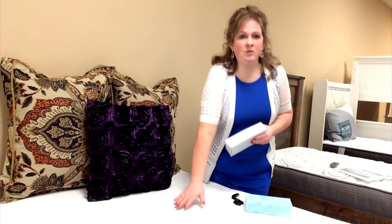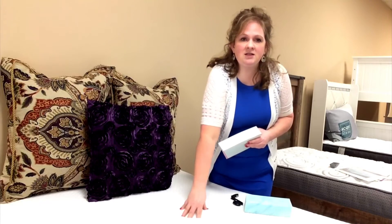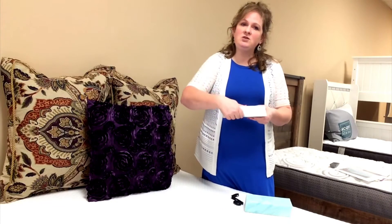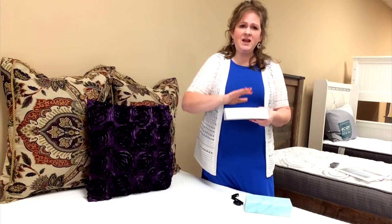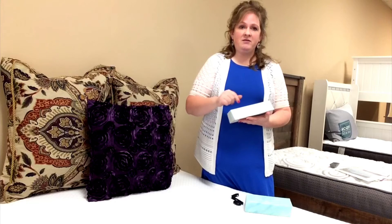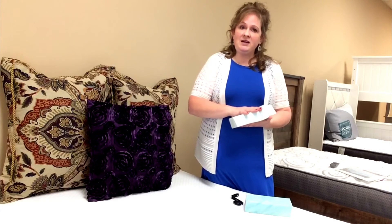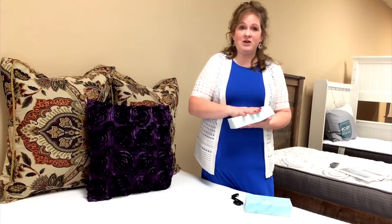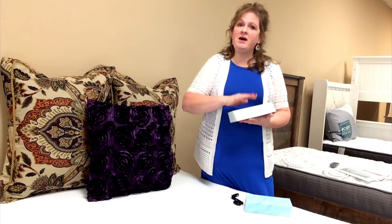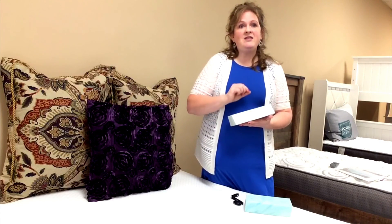This mattress is absolutely amazing — so soft and plush. Come by and try it out, lay on it, feel the difference with our samples. Remember our sale at My Favorite Furnishings: spend $400 or more and get the foundation — the box spring — free. Come by, check out our mattresses, try them out, and find the perfect one that works for you.